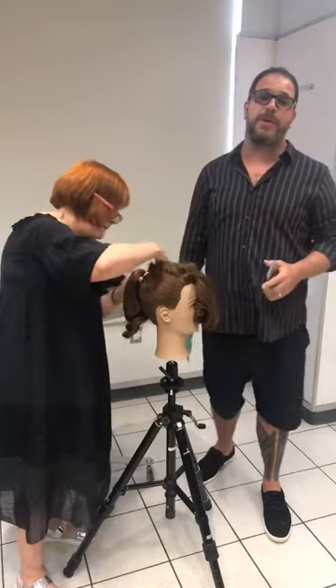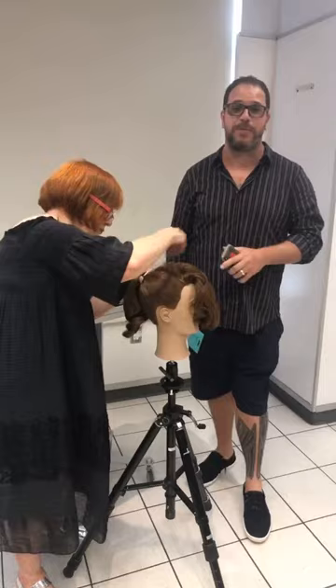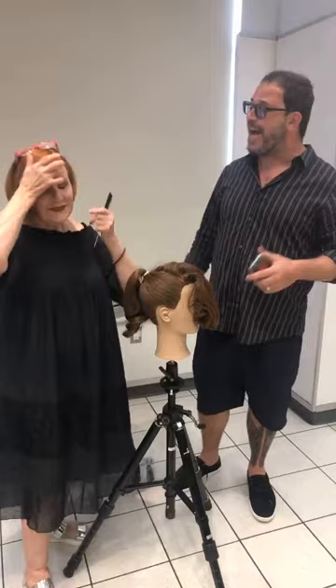Hello everyone, Gerard Skarpesey here, co-founder of the Hairbrain Community, and it is my true pleasure to bring you one of my hairdressing mentors, long hair legend, hairdressing icon, my fairy godmother, Sharon Blaine.